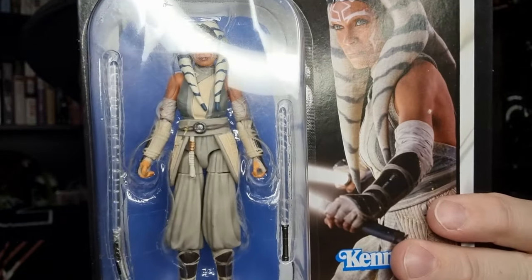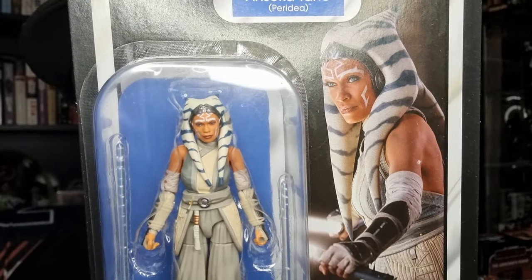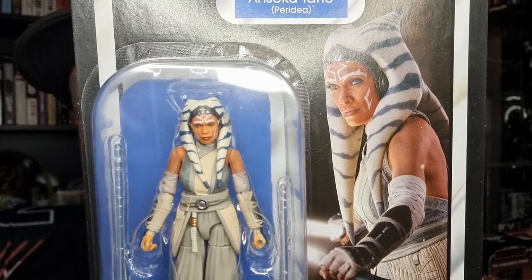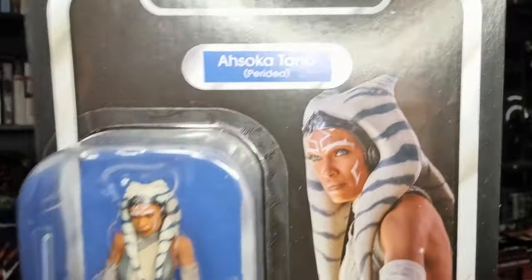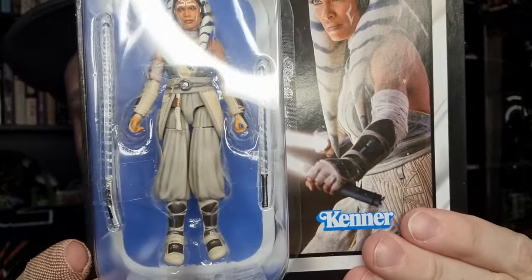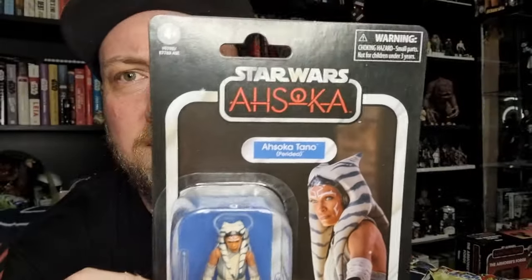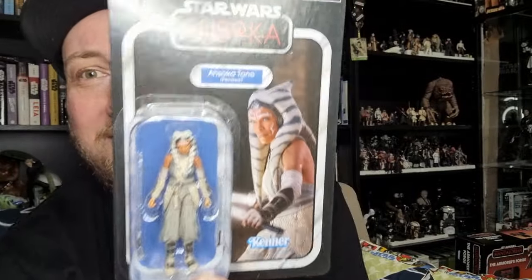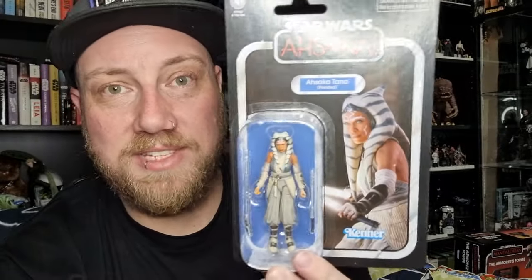She's looking particularly good. I do believe this figure reuses some parts from the previous Ahsoka — the live-action Ahsoka. We'll sort of talk about that, maybe do a little side by side, but it looks pretty nice, a nice card back. I love having Ahsoka on Ahsoka card backs — I think they look great.